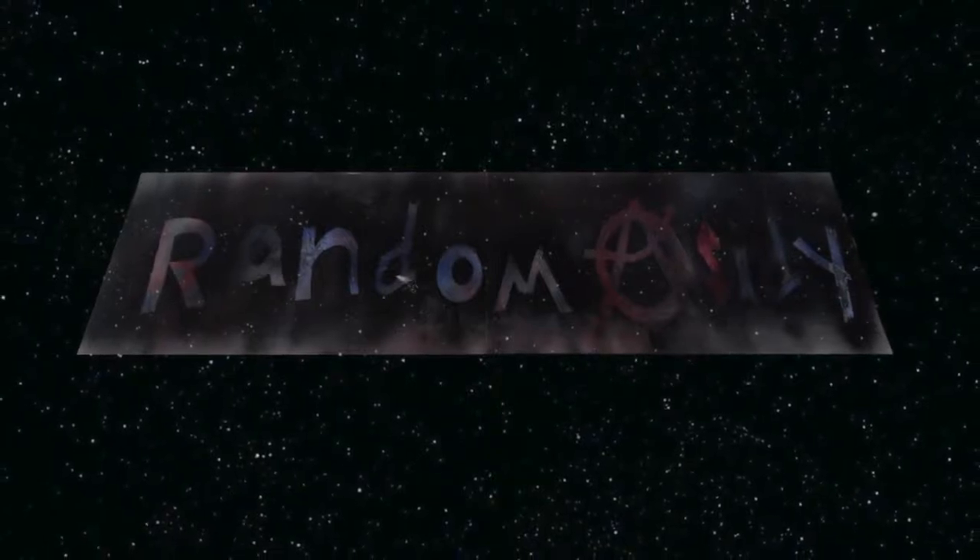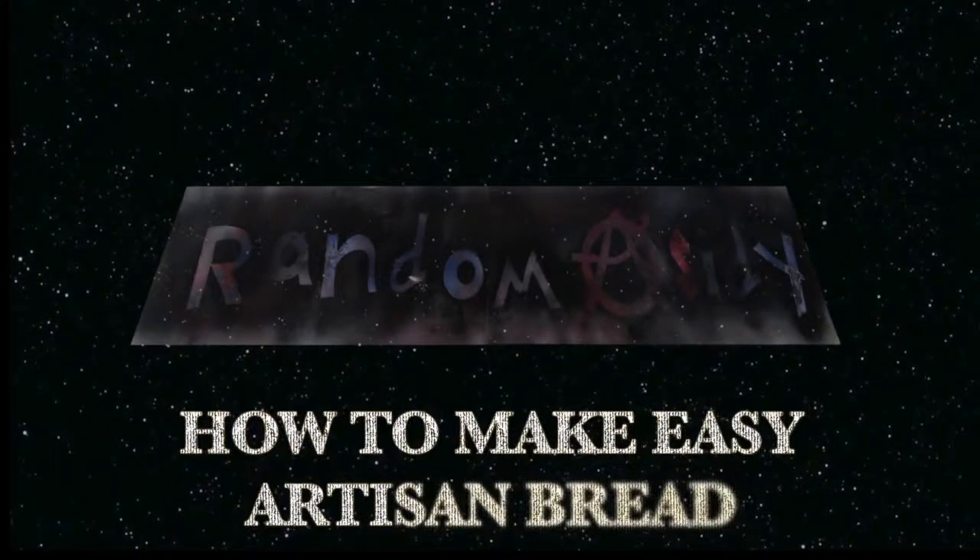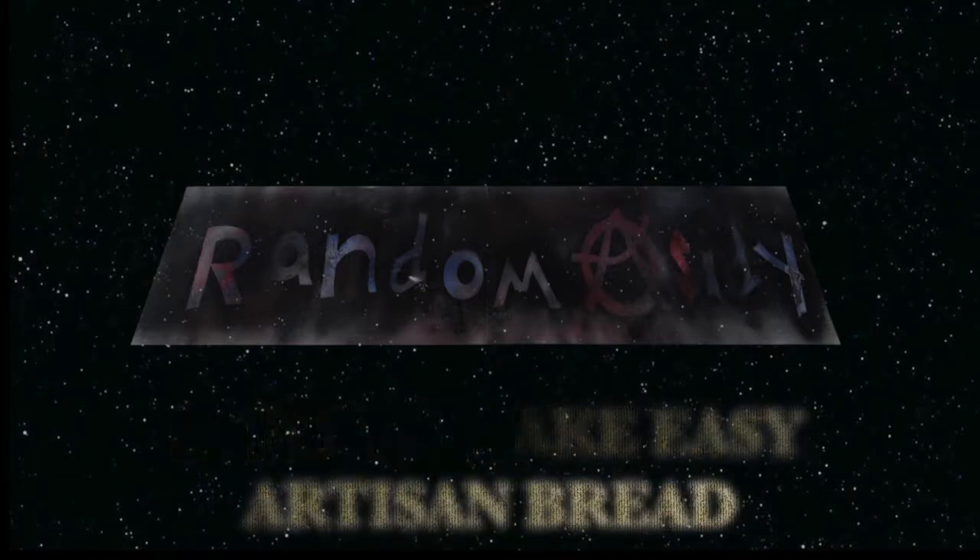Hey, Randomocity here, and today I'm going to be showing you guys how to make easy artisan bread. Today we're going to change it up a little bit, and I'm going to show you how to make some easy artisan bread.